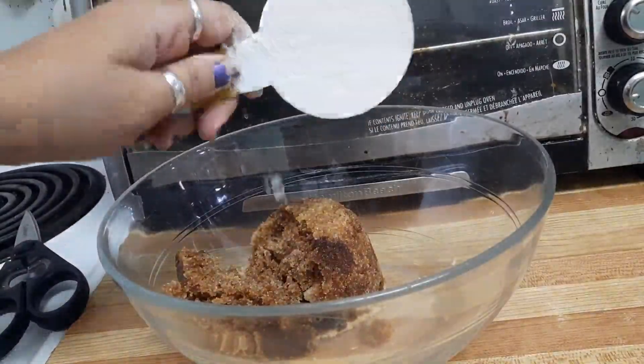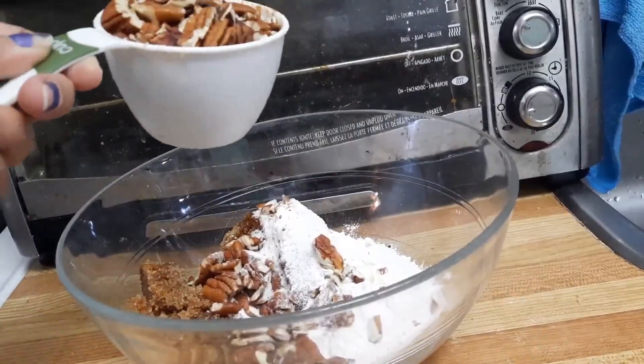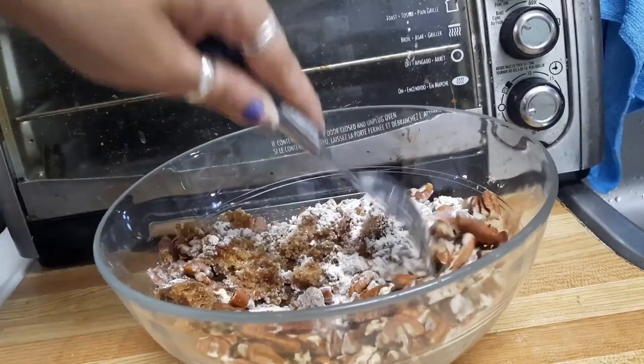Half cup all-purpose flour. A bit over a cup of chopped pecans. Mix them up good.